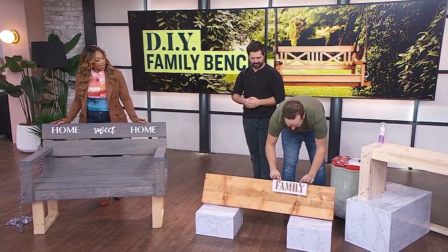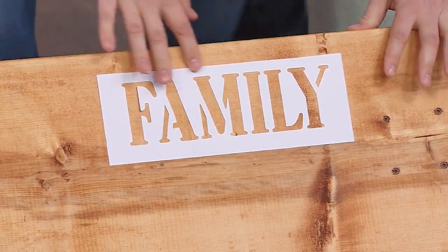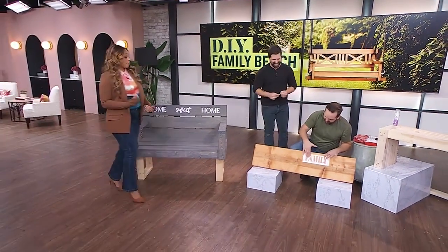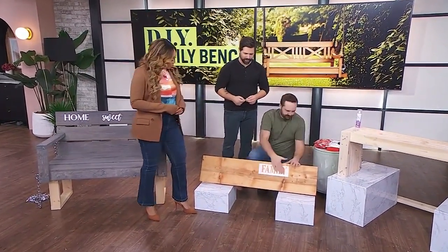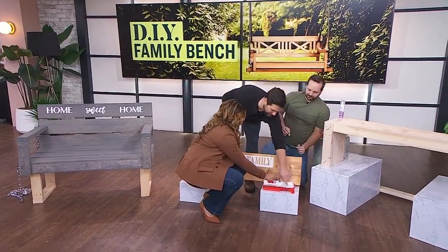You're going to take that stencil and put it onto your bench right there. Make sure you push in around each letter because we don't want the paint to ooze out — you want it to stay within the stencil. For the paint, you don't want to use a traditional paintbrush because you end up putting paint all over the wood. What we have here is a little sponge dabber — dip that in the paint, take some off, then just dab it on. Dabby dabby — just got to stay within the lines.